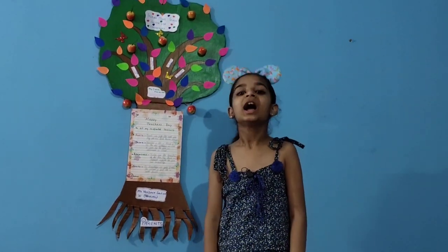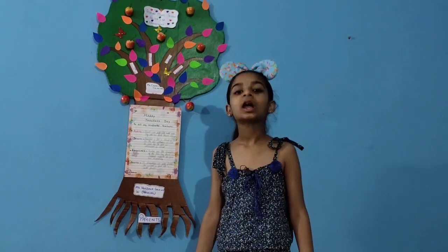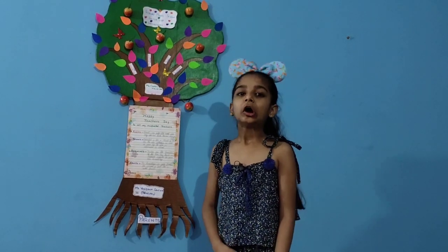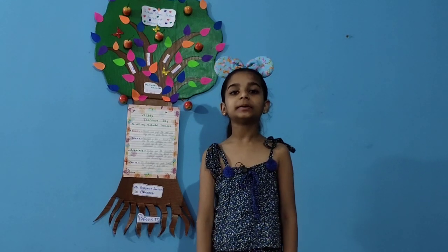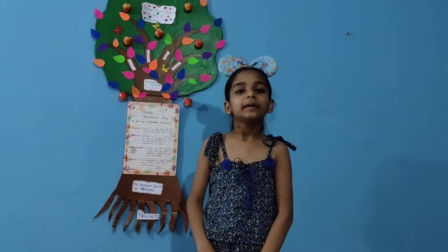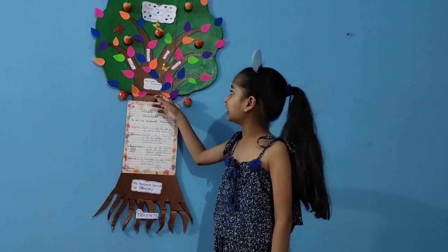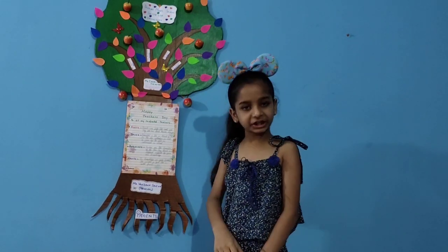I want to show my feelings through this tree. First, I will tell you how to make this. Draw a shape of a tree on a big cardboard, then cut it and color it with brown fabric paint for the trunk and branches, and the canopy portion will be green.